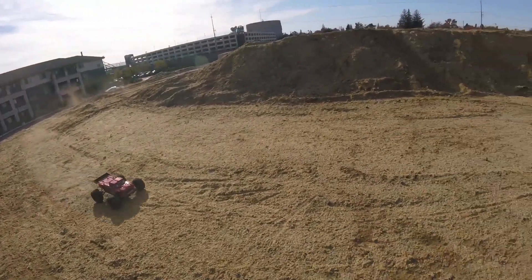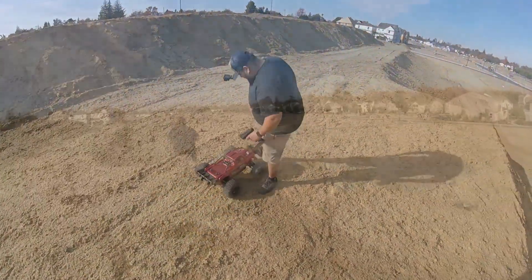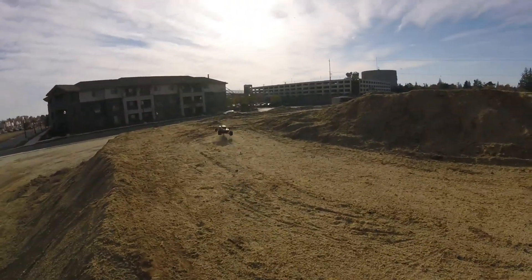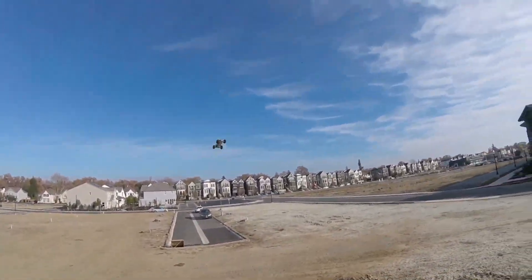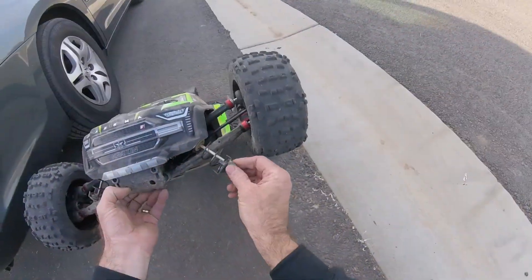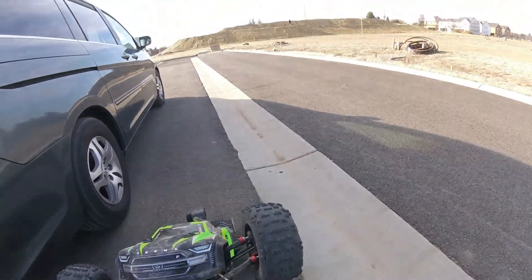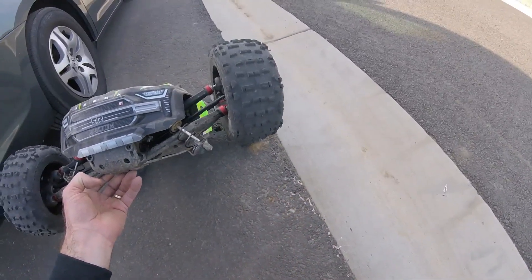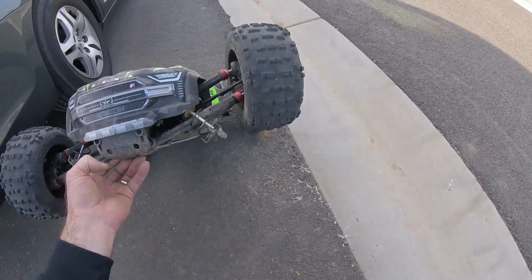Hey man, the bumper took it! All right guys, I busted a rod end when I shaved the ramp, so I'll have to do a better job lining up. It felt like my power was cutting out too, so I don't know what's up with that — I'm going to have to check my motor wires real quick.